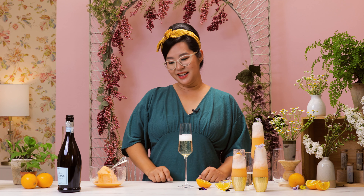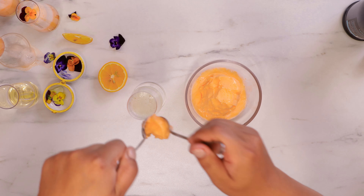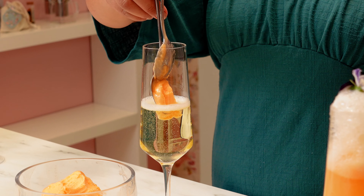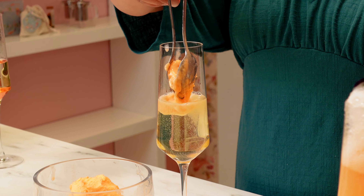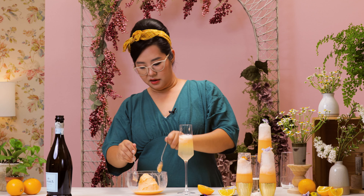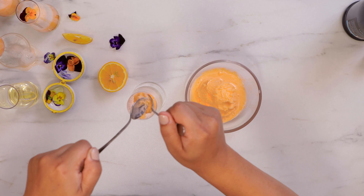Now that I've filled up my glass, I'm going to add in the orange sherbet on top. Use two spoons — just scoop up a little bit at a time and do it more than once. Try not to touch the sides; this way it'll float right on top. Maybe put in two more dollops. I kind of like it on the sweeter side, not sorry about that.